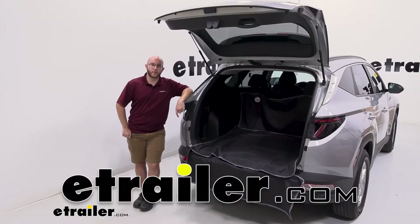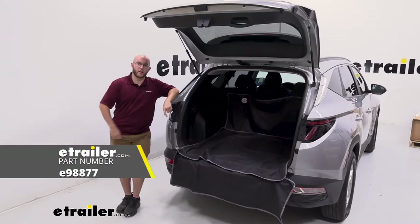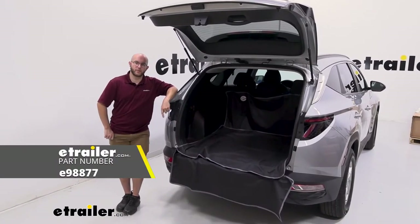Howdy everyone, John here and today we're going to be taking a look at the e-trailer cargo area protector on our 2022 Hyundai Tucson.